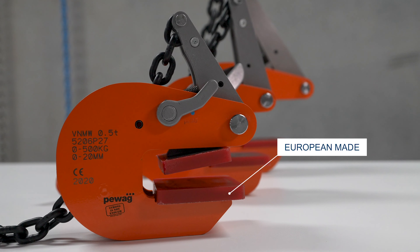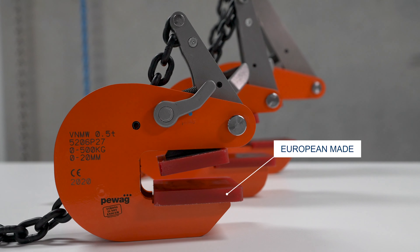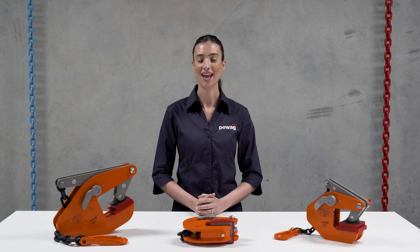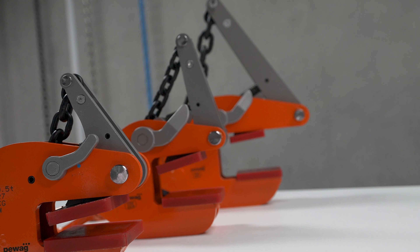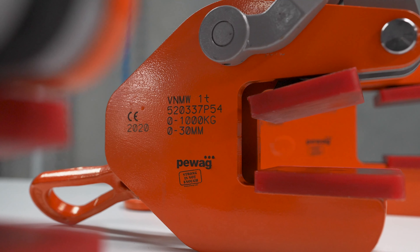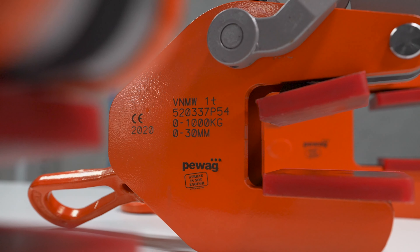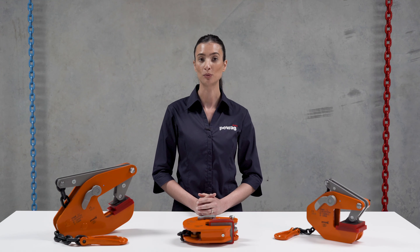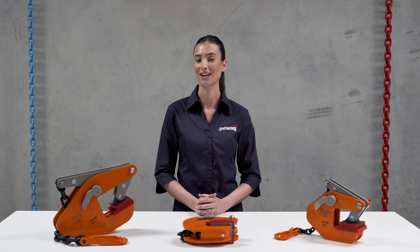Unlike many other clamps, the PWAG VNMW non-marring clamp does not require a minimum working load limit. Our VNMW is a non-marring clamp equipped with two special synthetic pads. These synthetic pads make the clamp particularly suitable for lifting, handling and moving stainless steel, aluminium, wood and marble plates and will not leave any trace.